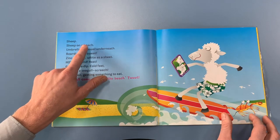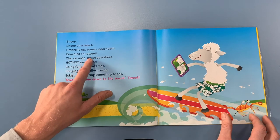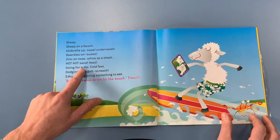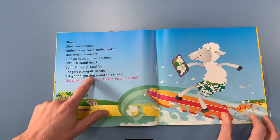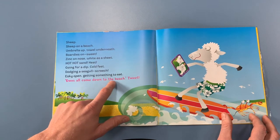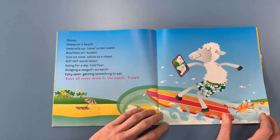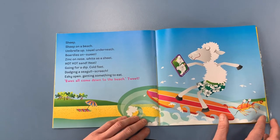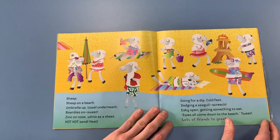Sheep. Sheep on a beach. Umbrella up, tail underneath. Bordies on. Sweet. Zinc on nose. White as a sheet. Hot, hot sand. Heat. Going for a dip. Cold feet. Dodging a seagull. Screak! Esky open. Getting something to eat. Yous all come down to the beach. Tweet! Oh, he's sending a message to all his friends because it's a beautiful day at the beach. Let's see if he can get some of his mates to come. Looks like he has.